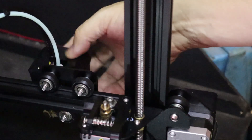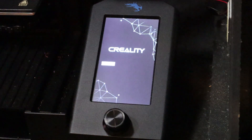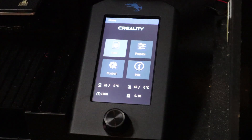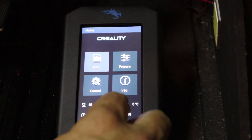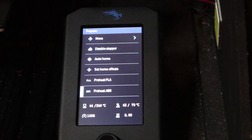I'm going to connect this back up and then turn the whole thing back on again. Next I'm going to preheat to ABS temperature — although this is actually only PLA — because I want to get it hot enough that I can just remove the blockage without too much trouble.